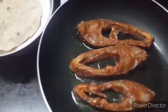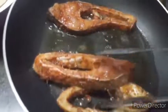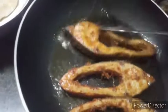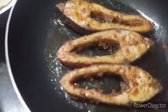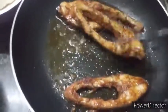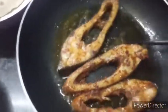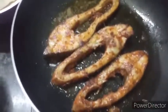It tastes really good. The fish is ready — it's easy to make. Stir it up and the fish fry is done and ready to serve.